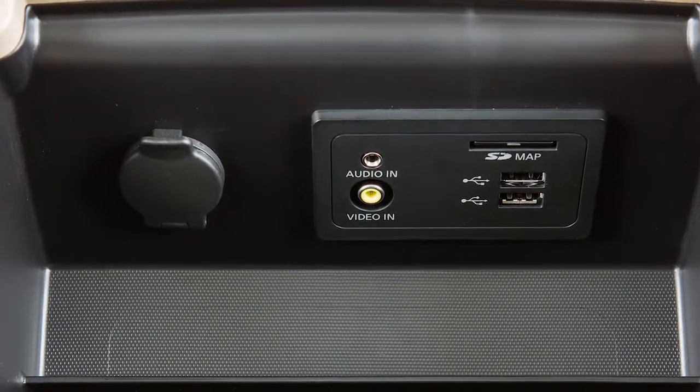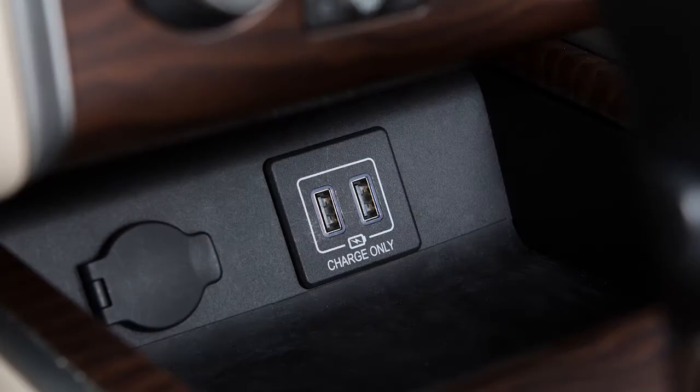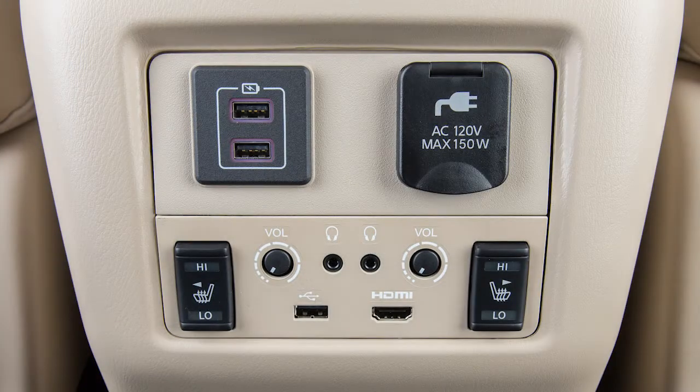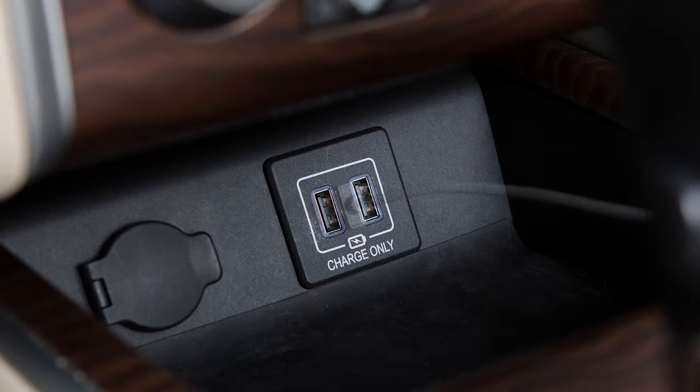Your vehicle has USB ports in the center console box that can interface with the audio system. Additional USB ports are available in the front media pocket and the rear of the center console. These ports are used for charging devices through a USB connection and do not interface with the vehicle's audio system.